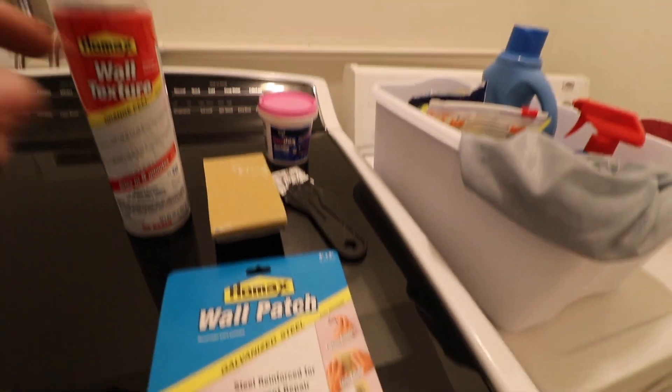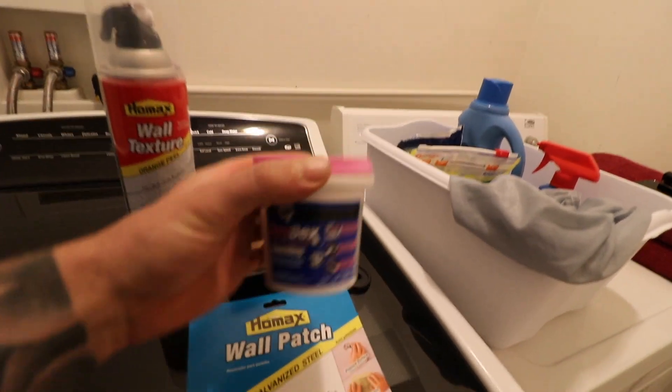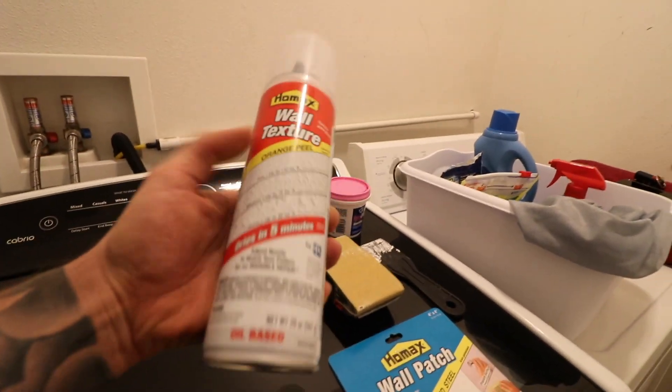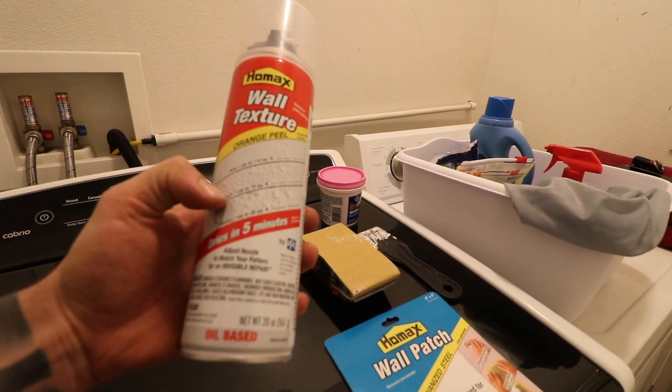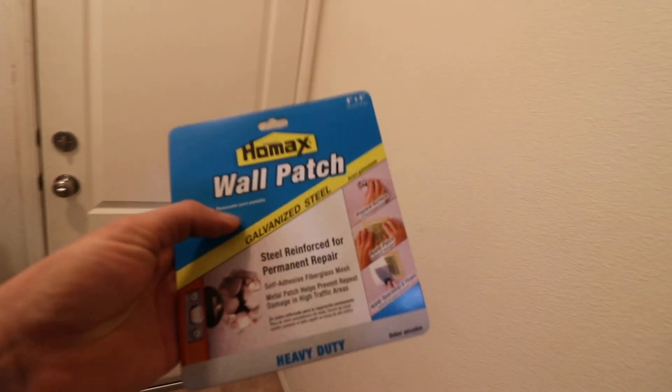This patch is only about two or three bucks, so it's well worth it. You're also gonna need some sandpaper, some spackling — I have the pink stuff so you can see where it goes — one of these plastic putty knives, and to finish it up, if your wall has a similar texture, you're gonna need a can of this orange peel wall texture spray. It dries in about five minutes and you can adjust the coarseness based on your existing wall texture using a knob on the top.